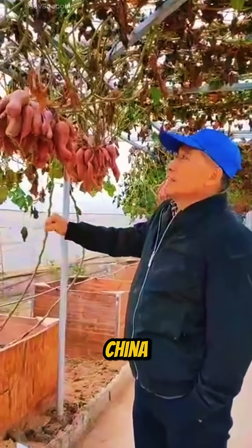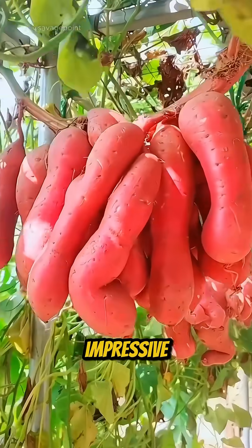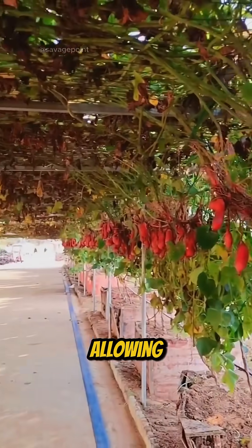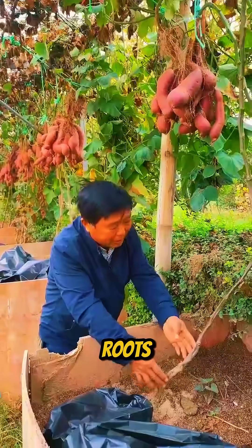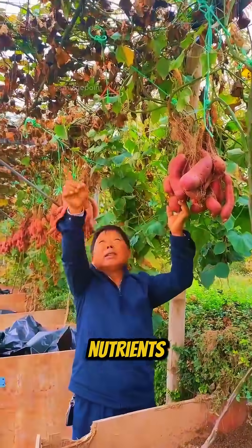Take a look at this. Farmers in China are growing sweet potatoes suspended in the air. This impressive technique replaces soil with a nutrient solution, allowing the vines to hang freely while the roots remain in a special substrate, efficiently absorbing water and nutrients.